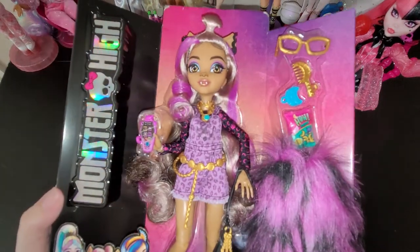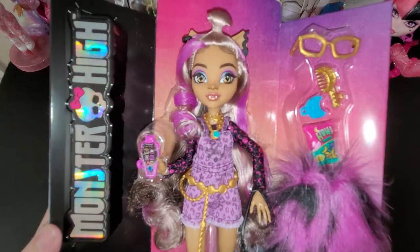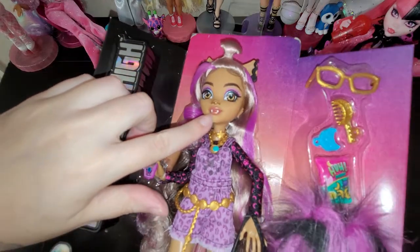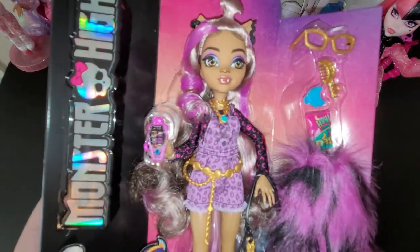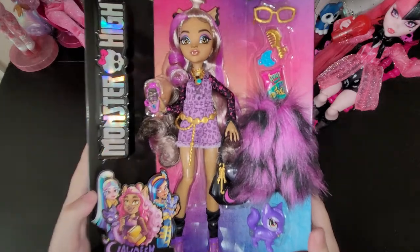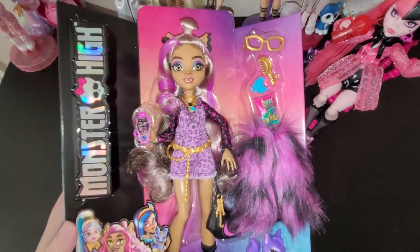Quick look at Claudine before I undo her little ties. Look at her lips - they're like a reflective goldish color. They're so pretty. I just wanted to show y'all how pretty she is out of the plastic, just like I did with Draculaura.